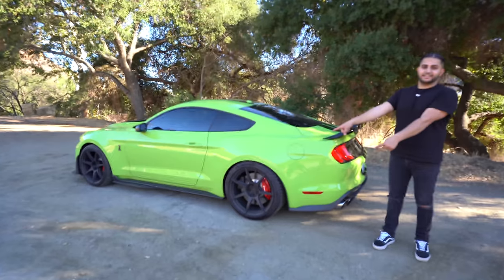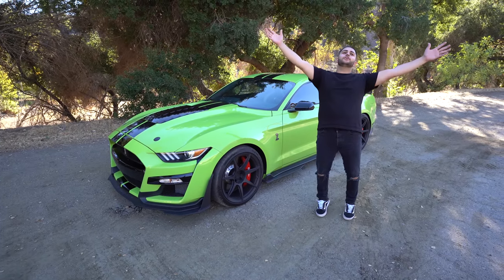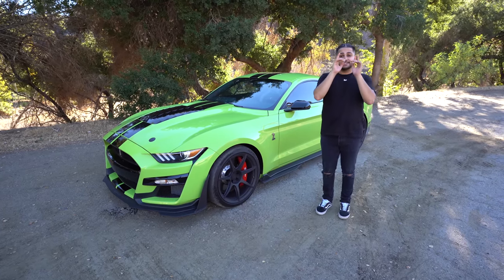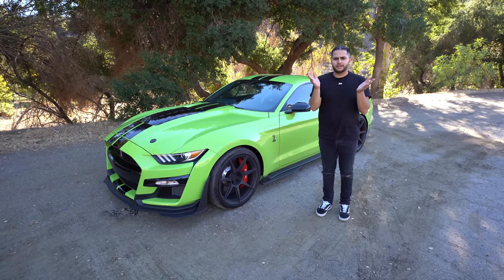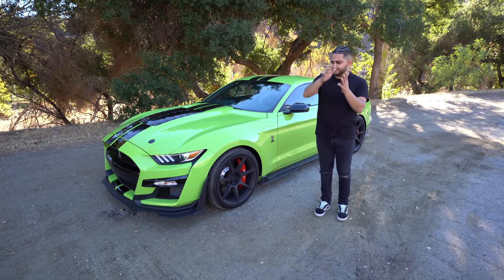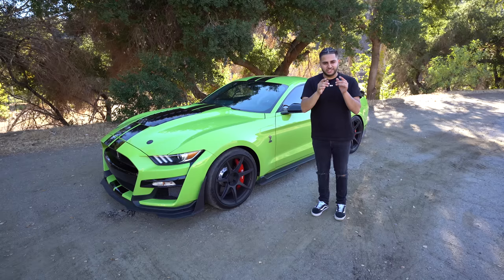This is my piece of shit Mustang. What is going on guys? Welcome back to another video. We are in beautiful Los Angeles, currently in Malibu. If you guys have not been keeping up with the videos, watch the last video, otherwise you will be pretty confused as to why I'm standing next to my new Shelby GT500.